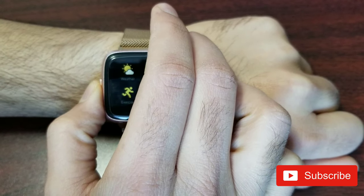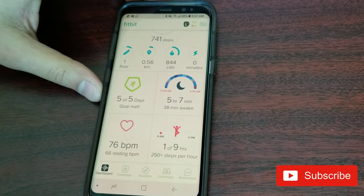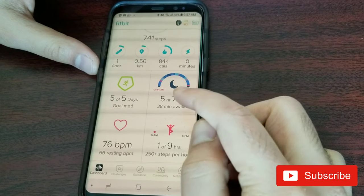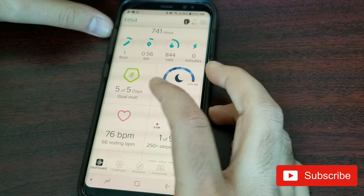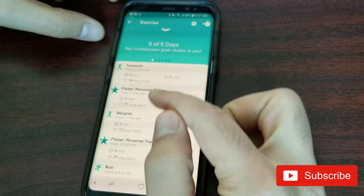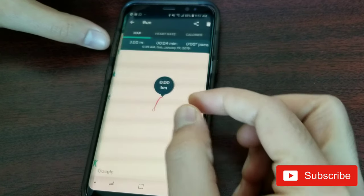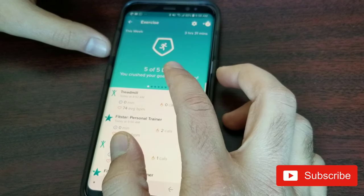Now I'm switching the camera over to my phone and the Fitbit app. I want to talk about two things: heart rate and the exercise section. Today I did a lot of demonstration on my watch so it picked up all those workouts. You can see the run I didn't actually do — it shows zero kilometers because I didn't really run.